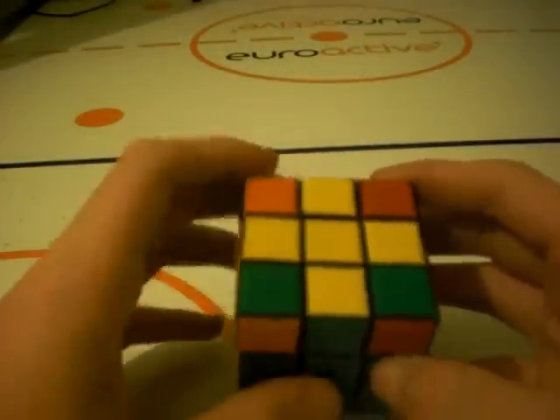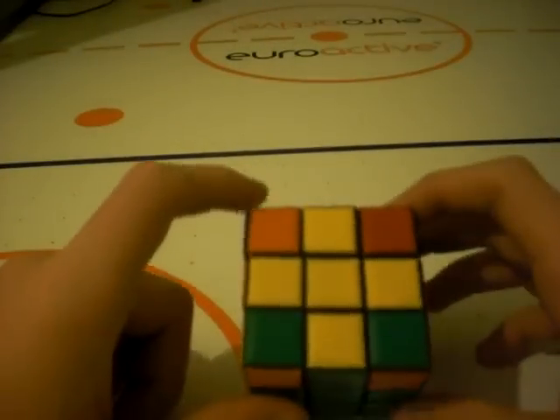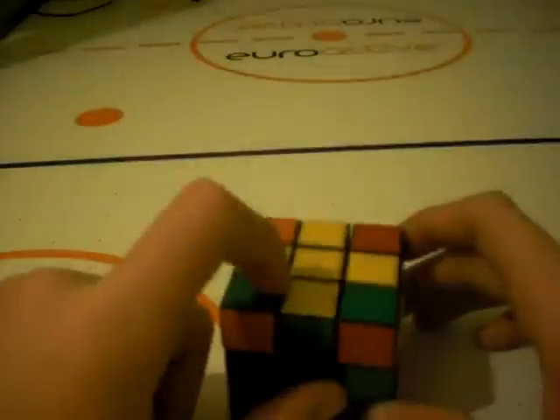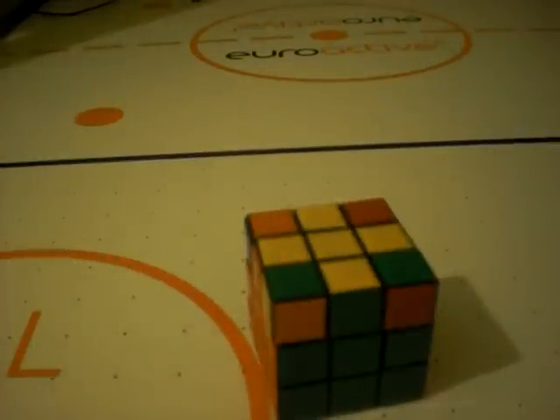Once you've lined up your edges, that's brilliant. You're now ready to move on and place your corners into the correct positions. Click the annotation you see to move on.